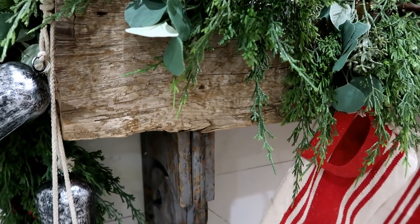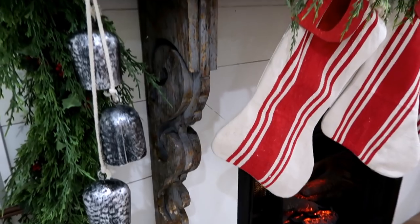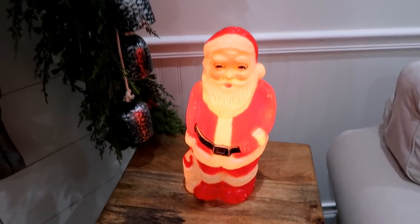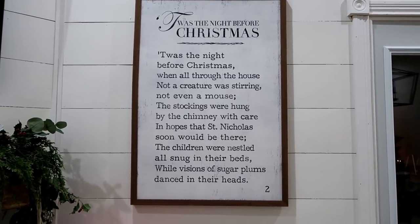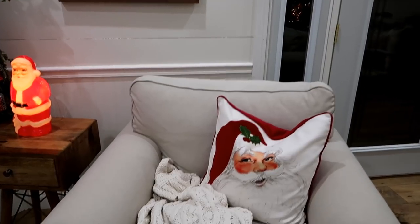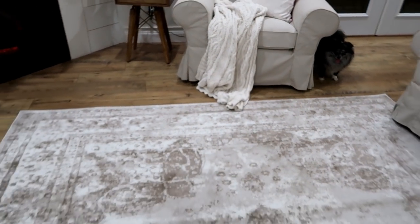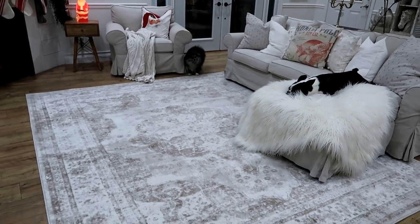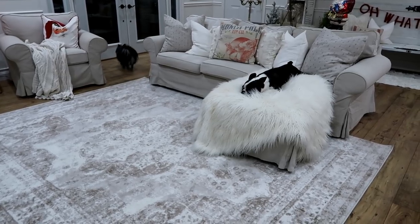Over here is a vintage blow mold Santa from the antique store, and this piece from Kirkland's — a 'Twas the Night Before Christmas' book page art — which I love so much. I have a Santa pillow from TJ Maxx and a new rug down here — it's the same rug as upstairs in the living room since I couldn't find another one. I think it looks great. There's also a candelabra I just got at HomeGoods that I think is so pretty. I lit my candles because I always like to have candles burning during a home tour.